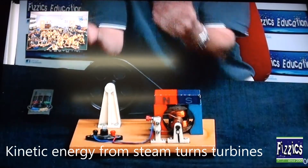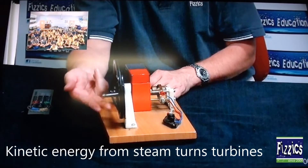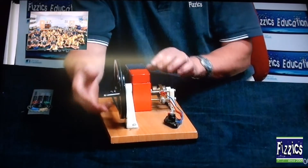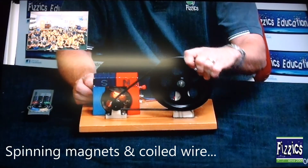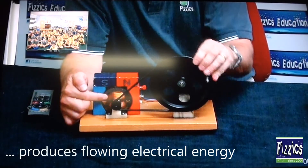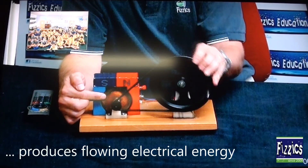That steam is going to rise and start to hit a turbine — in this case I've just got a little handle to hold. Eventually, if there's enough pressure, it'll start to turn it. Round and round it goes. As it goes around, it spins coiled wire near a magnetic field, and this is all it actually is.